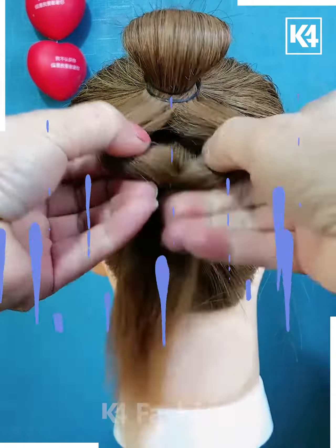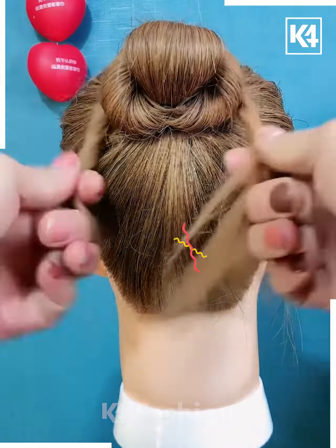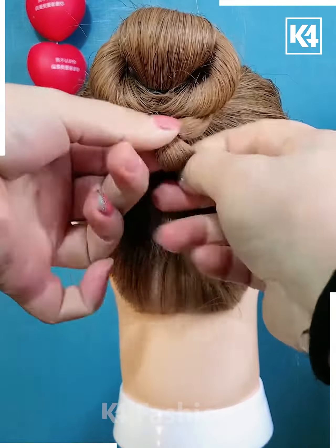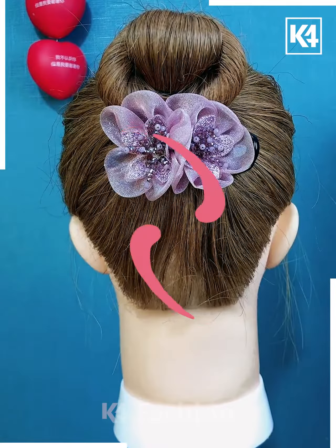Make a space in between the rubber bands and fold the ponytail out into a bun. Join the excess hair with the bun using a rubber band, then apply a clutcher to secure it.